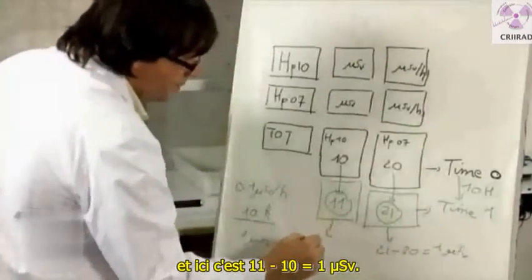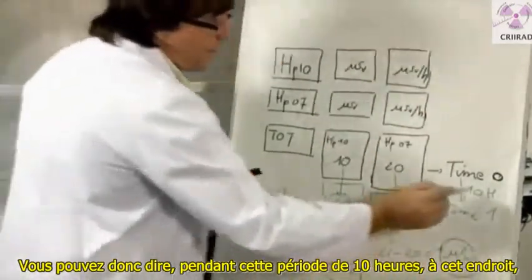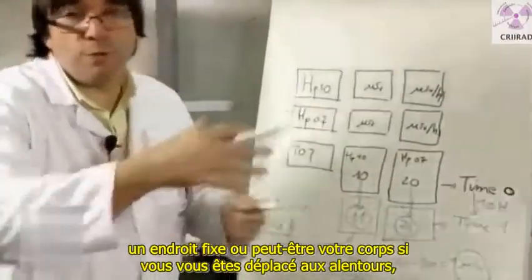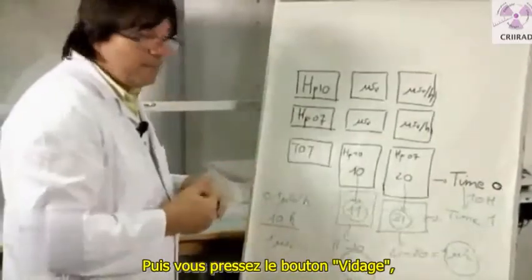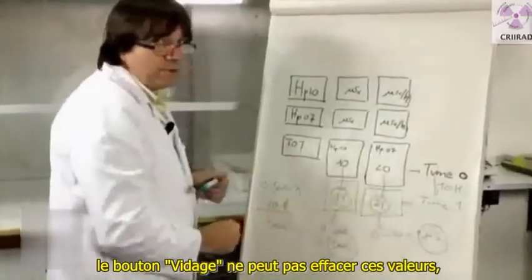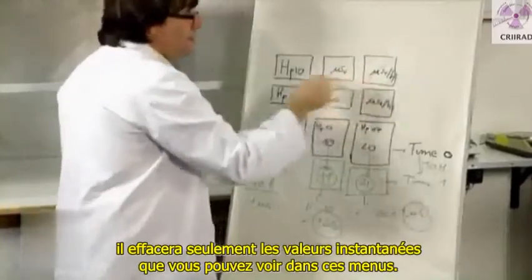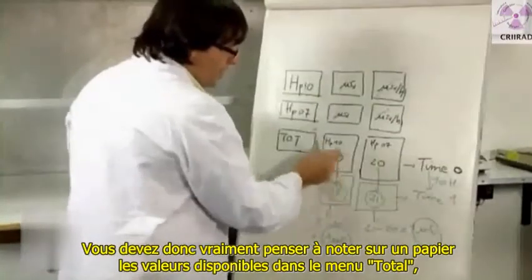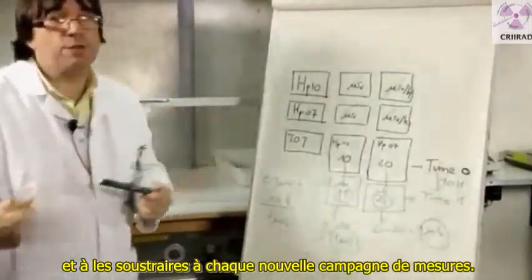So you can say that during this period of 10 hours at this place — whether static or while you moved around — the dose you accumulated is 1 microsievert. Then you press the clear button. Note that the clear button cannot delete the values in the total menu; it will only delete the instant values in the other menus. You really have to write down on paper the values from the total menu and subtract them each time you make a new campaign of measurements.